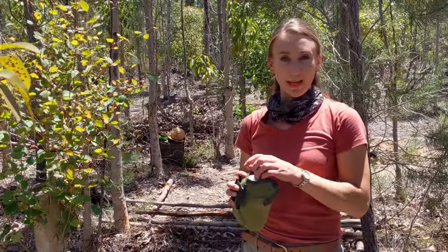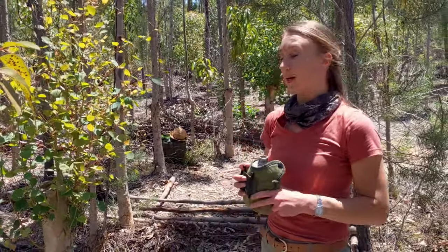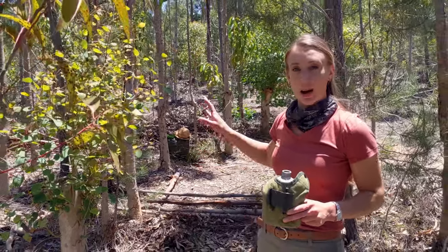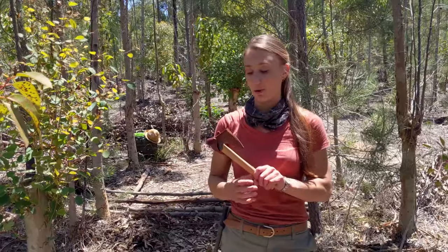I'm having a little water break at the moment, but you can see behind me where I've basically packed out the basic structure of my platform. I've also decided to employ my hatchet to remove some of the side branches from the logs that I'm using.